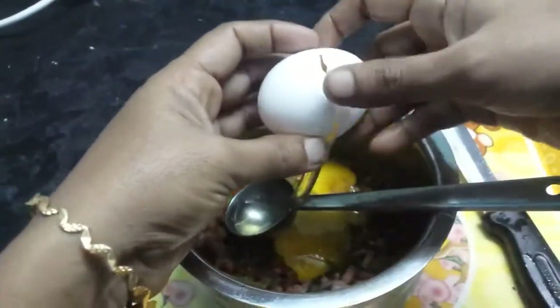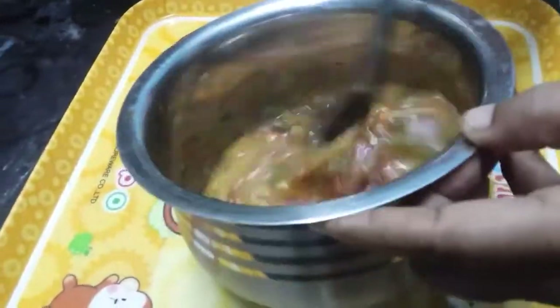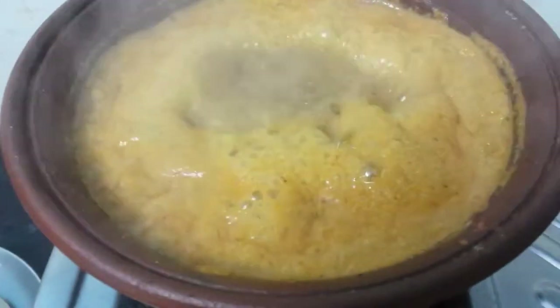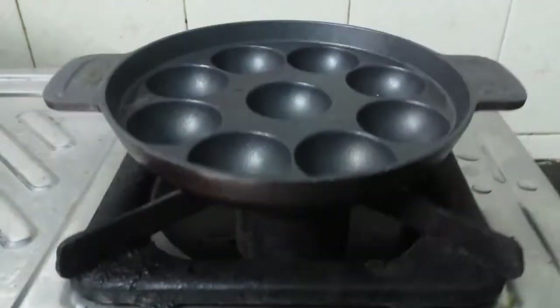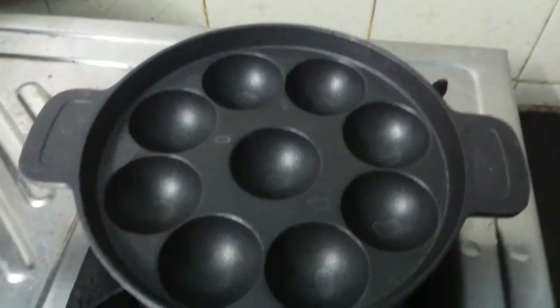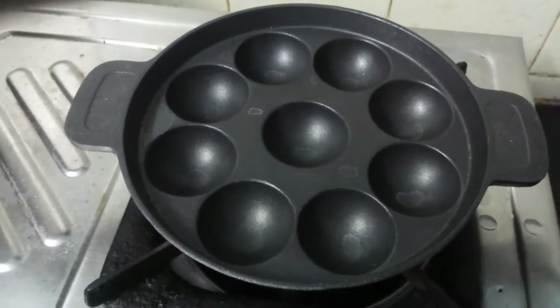Mix it in. We can mix it with the masala. Just mix it in and pour the masala — it will be done. Pour the masala, put it in the pan, and put it on the bottom.